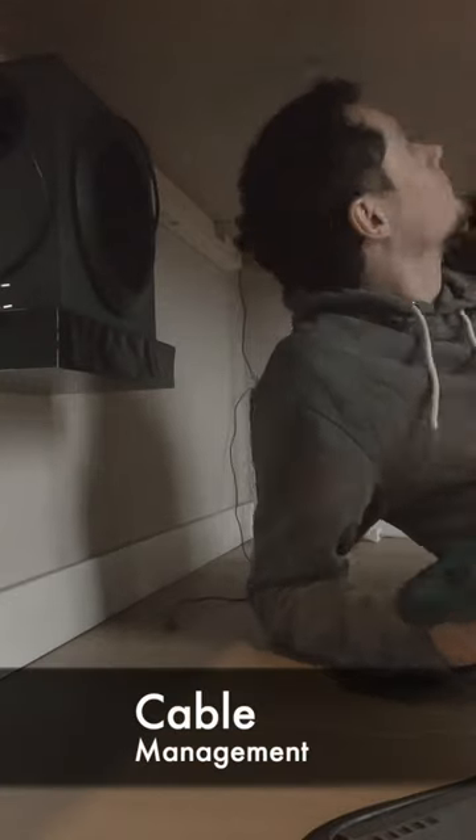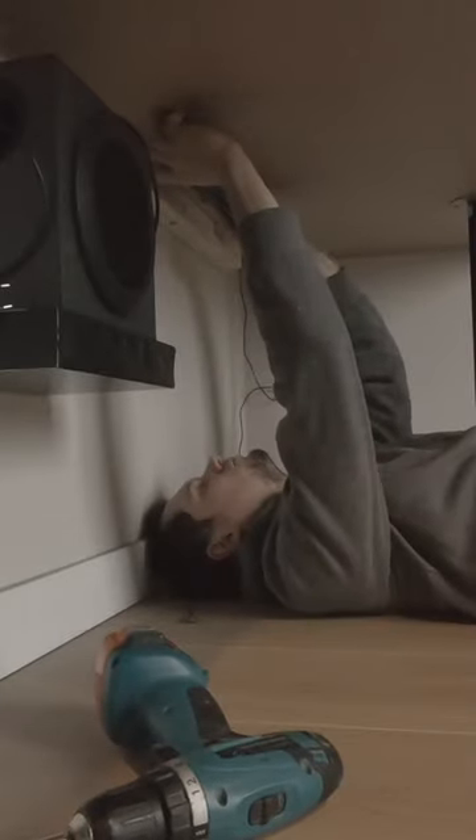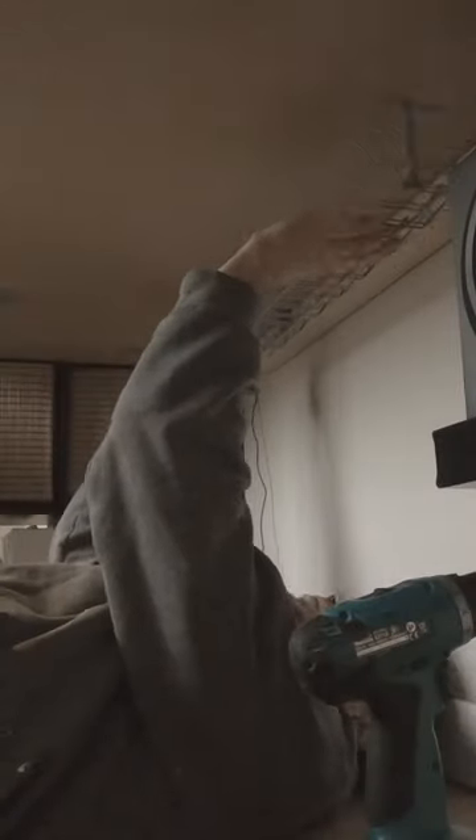I then started to do the boring, yet much needed cable management. I used the well-known IKEA Signum and placed some sockets underneath.